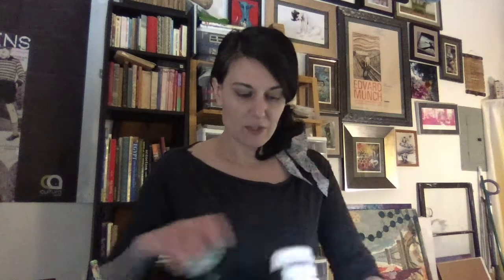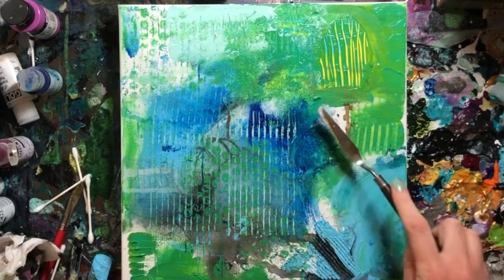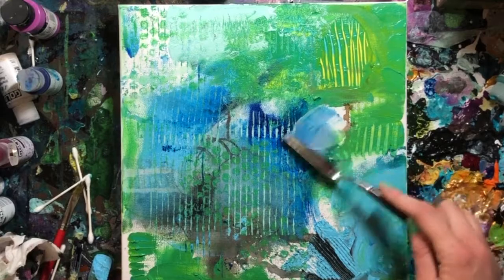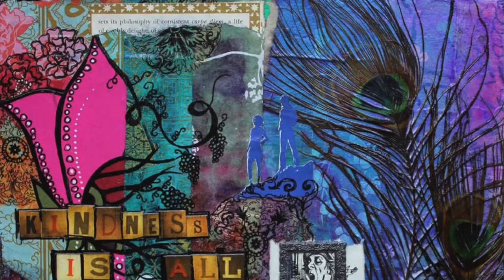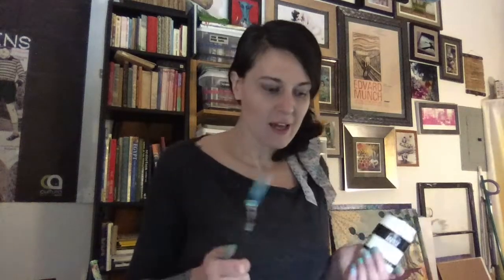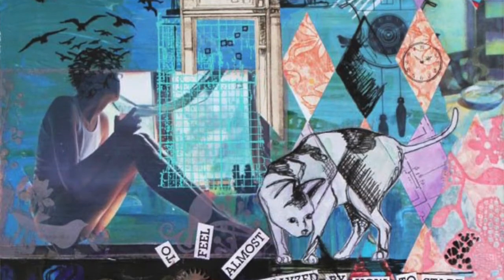Matte gel is a gel — it's thicker so you can have it and it won't drip. So if you are gluing down something like a postcard or something that's kind of thicker card stock, or an object like a coin or coffee grounds, a tea bag, whatever kind of little object — if you're gluing something like that down, matte gel is going to be your best bet because it's thicker.